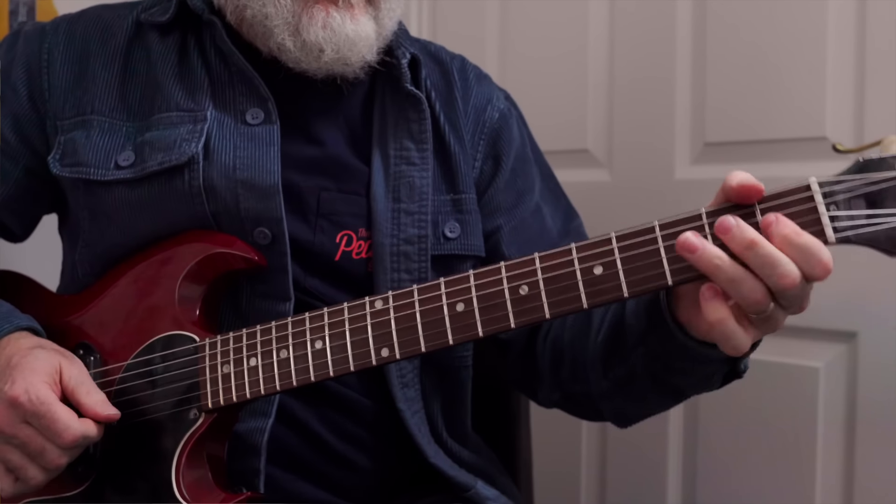Hey everyone, Dan here and welcome to the vlog! So recently, I guess like a lot of you, the gigs have been, shall we say, non-existent. So I've been doing a lot more recording at home.